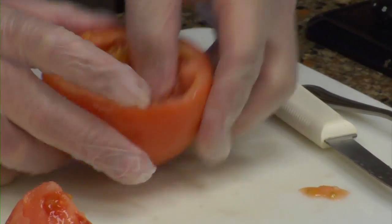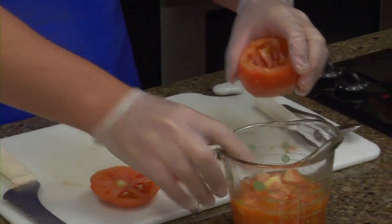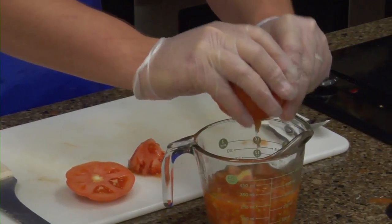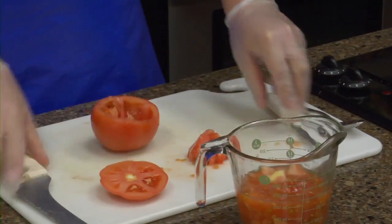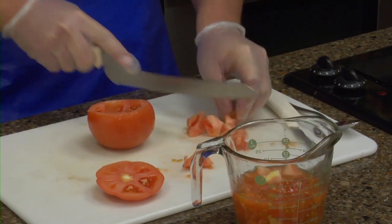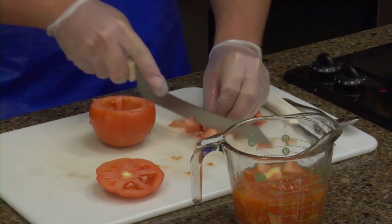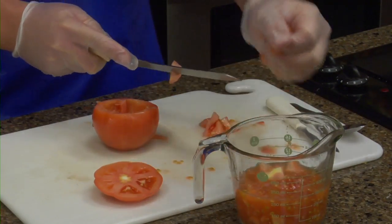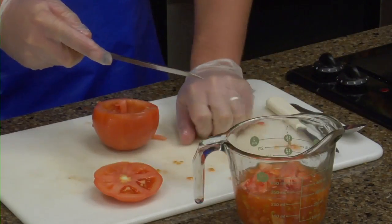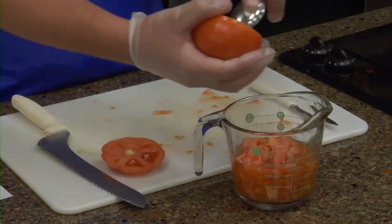Reach in and pull that out. What you're going to do with the insides — you're going to save them. Drain it into your pitcher. You're going to dice the insides. They don't have to be fine. Scoop out the rest.